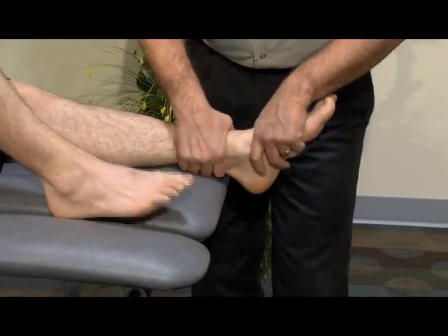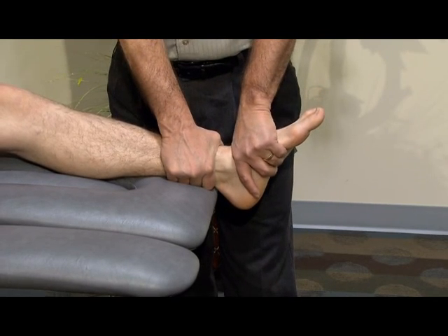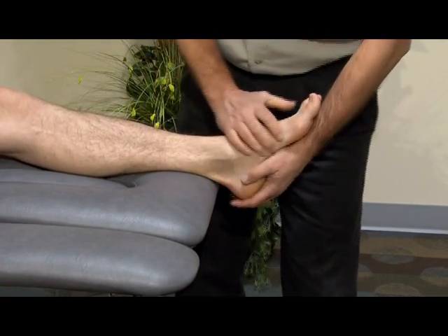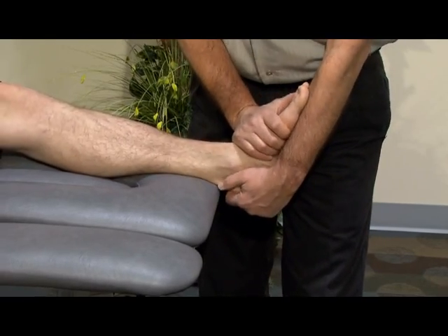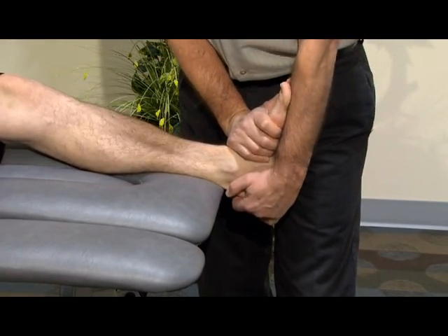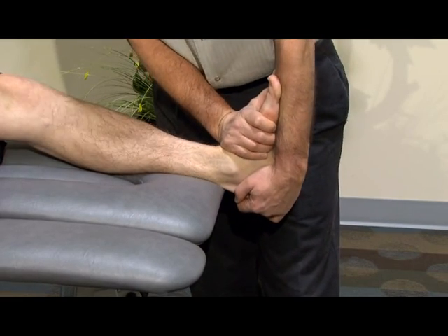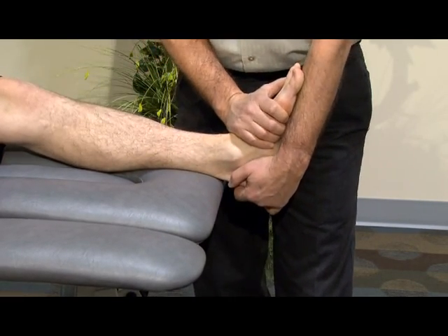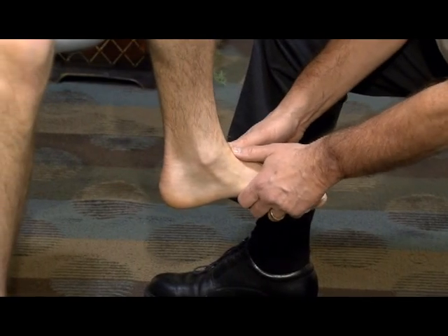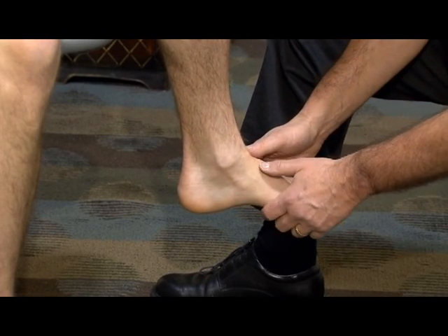To regain dorsiflexion, we start with gentle mobilizations in a posterior glide direction. To gain full dorsiflexion and full end-range motion, we add a fair amount of posterior glide to the neck of the talus straight down with sufficient stress to reach that end-range movement. A technique to regain full dorsiflexion and conjunct rotation — in line with the Taylor Swing Test — is a muscle-assisted technique.